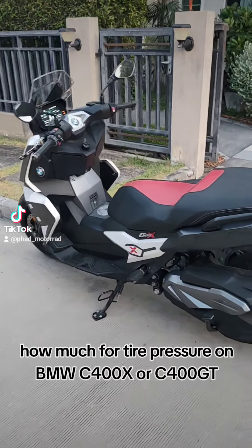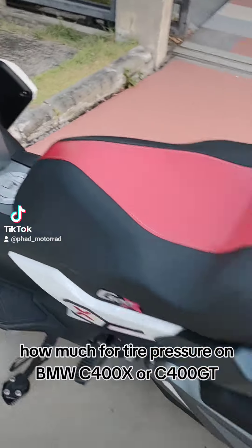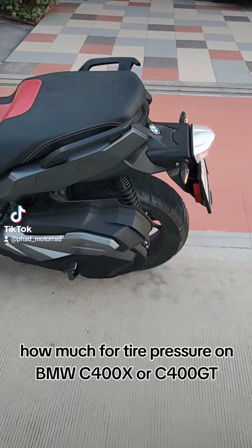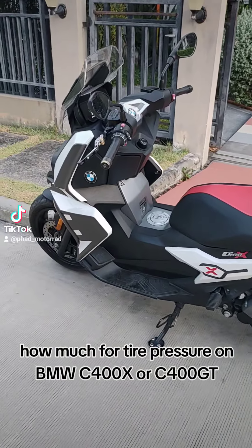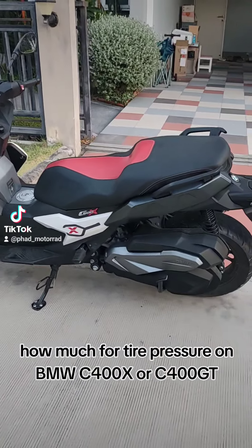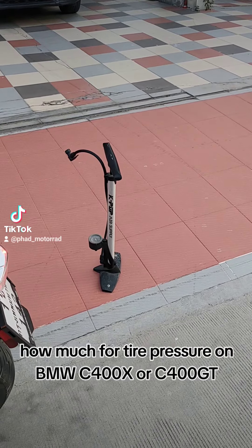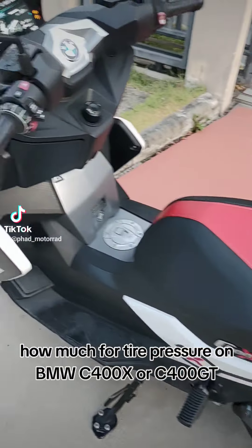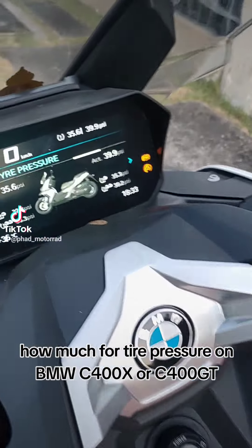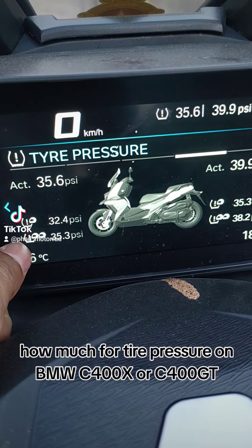Many people are asking about what tire pressure should be set for the C400X or C400GT. I have my own pump and the best thing I have equipped is a TPMS sensor.